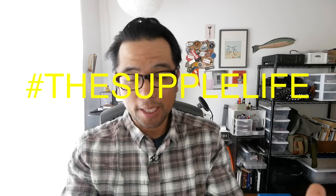Welcome back pathless peddlers, and if you're new to the channel — if you like to ride bikes but don't necessarily race and are into things like gravel bikes, 650b bikes, bike packing, the supple life — then you have found your people. Consider subscribing.